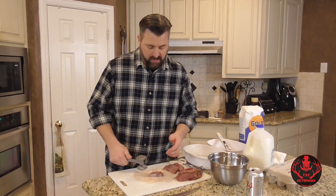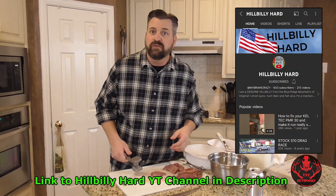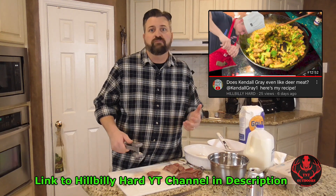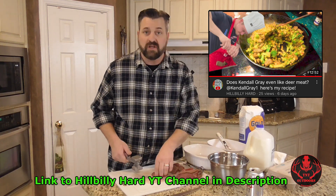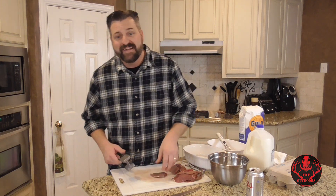Chicken fried deer steaks, in my opinion, are actually the best way to cook them. Not the only way — it's good a lot of other ways — but chicken fried, that's so good. I just thought that was a thing every hunter did. But I was watching a video the other day by one of my favorite YouTube channels, Hillbilly Hard, and he posted a cooking video where he stir fried some venison with broccoli and corn. I commented asking about chicken fried deer steaks and he said he'd never heard of it. So Hillbilly Hard, this video is for you. And if there are other people out there that have never chicken fried their venison — you're missing out. Once you try this, it's going to be so good you may never want to cook it another way.